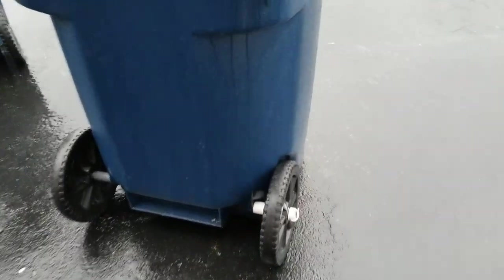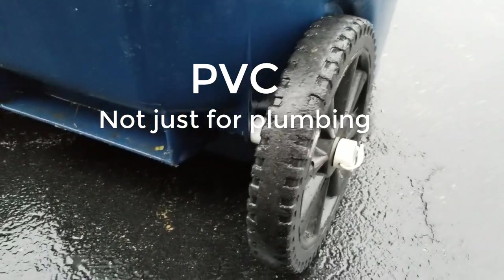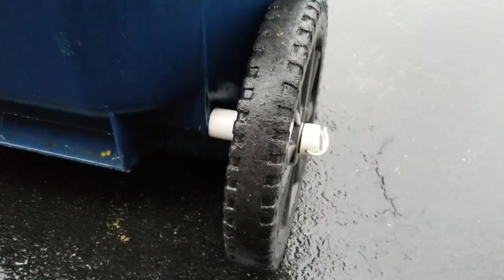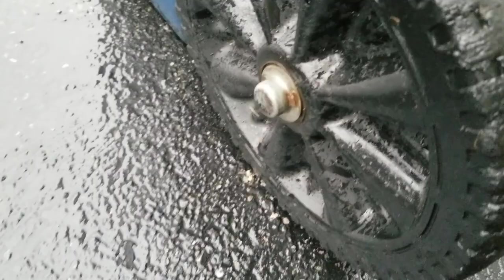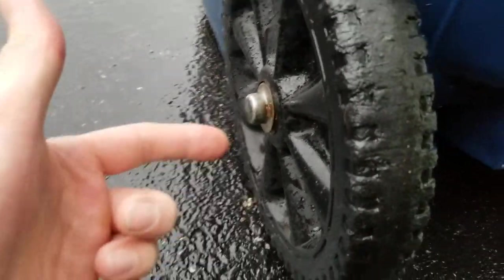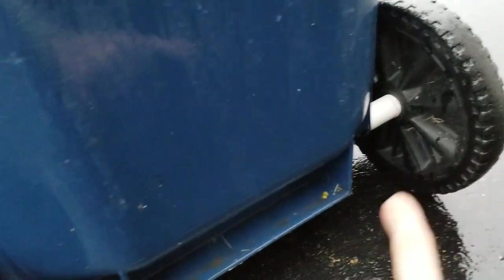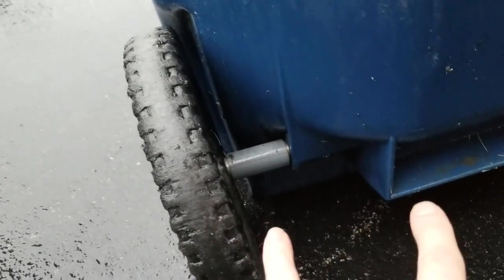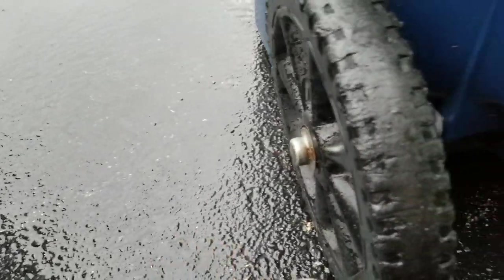Here's a quick 30-second tip: PVC is not just for plumbing, you can use it for fixing anything. This was one of my trash cans and the wheel broke off. It was pressed onto a shaft, but the shaft is so cheap it doesn't even go all the way through — the shaft is only mounted halfway, so of course over time it broke off and the wheel came off.